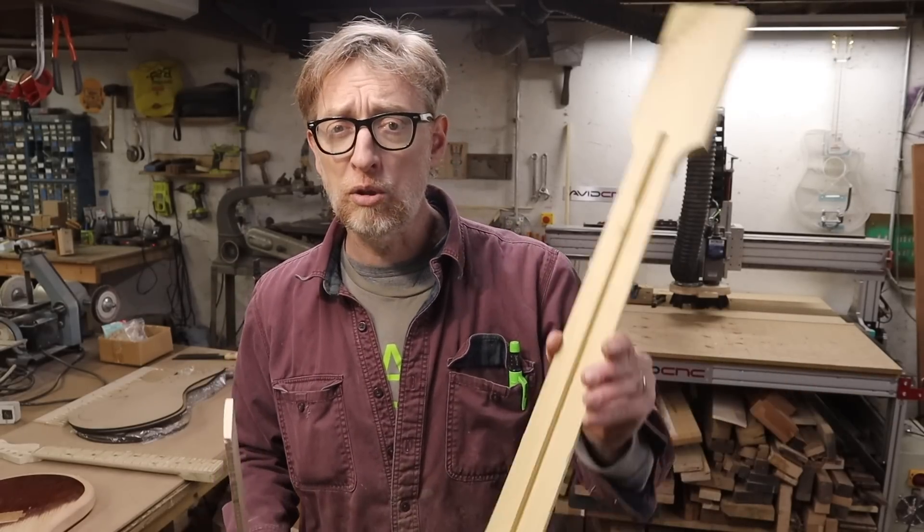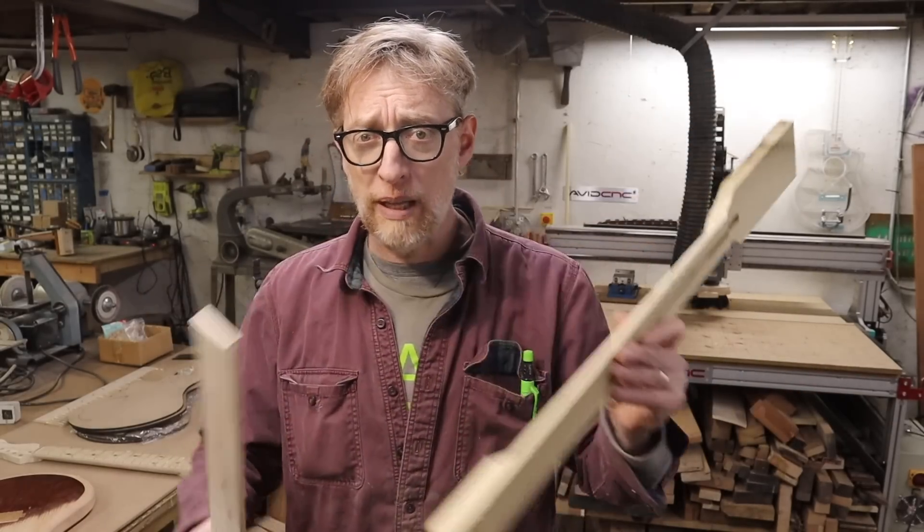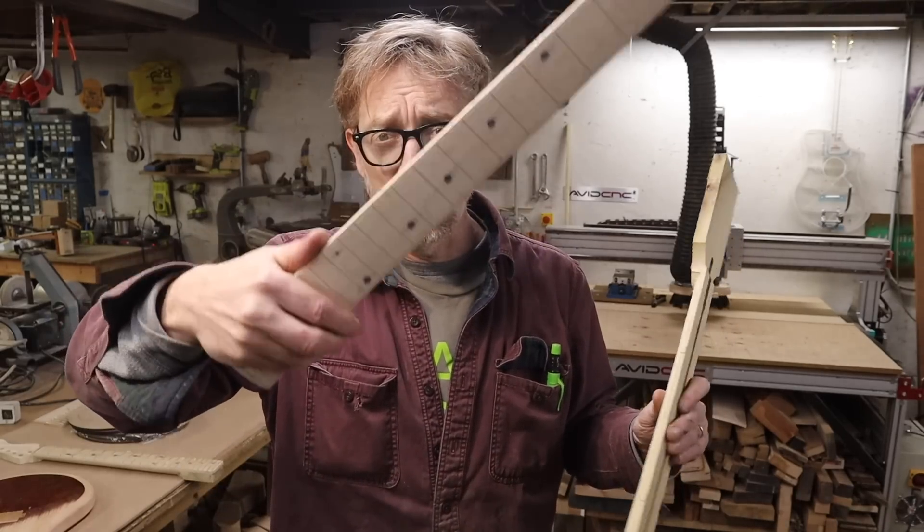What I'm going to do is show the process of how I make a guitar. So today we're going to start at the very beginning, and I'm going to show you how I turned a block of wood into this neck blank and another block of wood into this fingerboard blank.